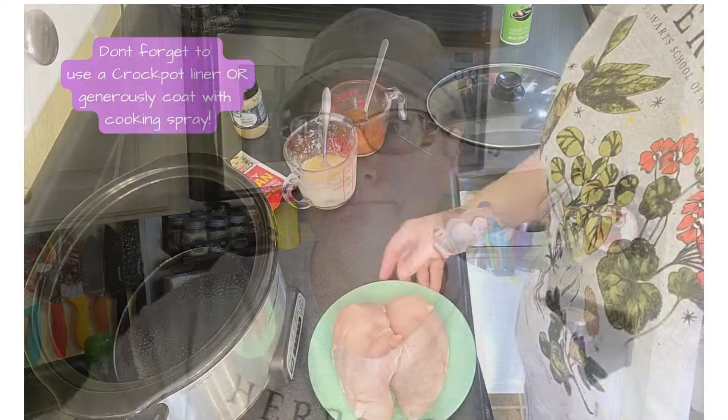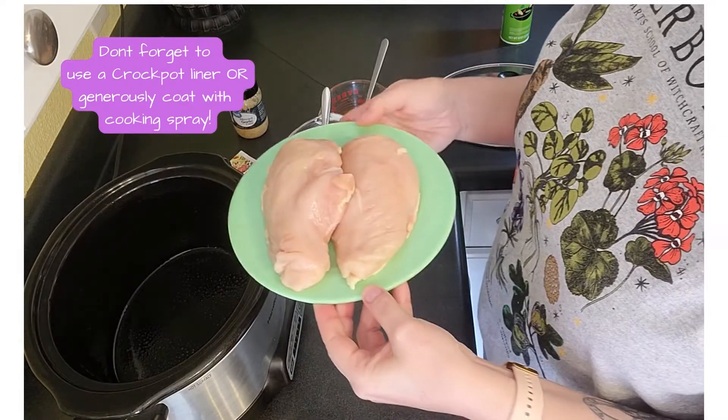And a packet of Italian dressing mix — that's it, it all just goes in the crock pot. It cooks for between six to eight hours; I'm guessing mine's gonna take less because I'm only using two chicken breasts. You're gonna shred that meat up and then cook your pasta later — the pasta doesn't cook in the crock pot with the chicken.